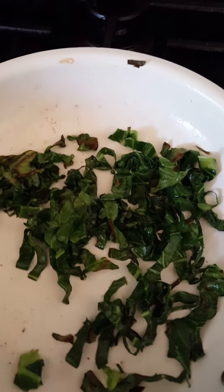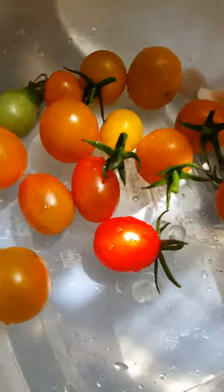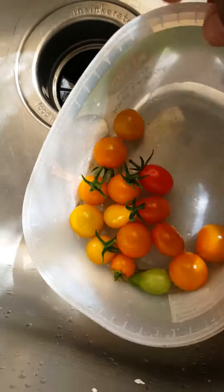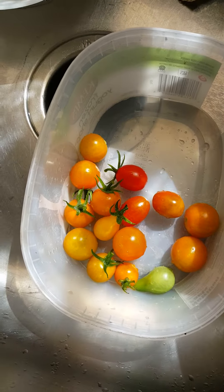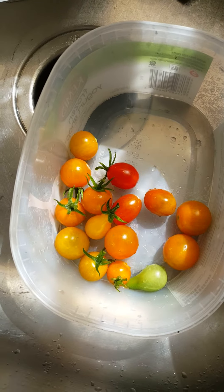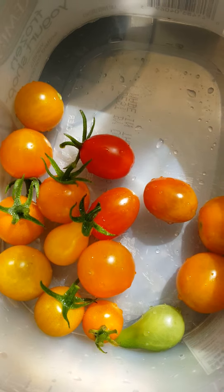We also have freshly picked tomatoes. I don't know if you can see them out of the sunlight, but we just picked these this morning. Wade thinks they're candy — actually, they are his candy. And we're going to cut them in slices in just a second.